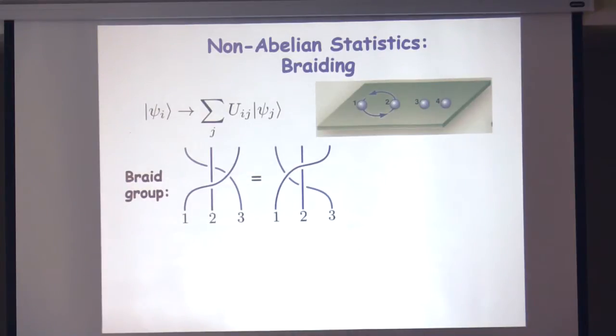This set of braiding operations forms a group — you can act with any combination and get some other unitary operation. This is called the braid group, and the remarkable thing is that the result doesn't depend on the exact way you've done it — for instance, on the exact path these quasi-particles took. It only depends on the topology of the spacetime trajectory of these particles. You can think of this diagram as the spacetime history: the xy-plane is real space and the other direction is time. The unitary matrix you get by acting on the ground state manifold by some series of exchanges depends only on the topology of these threads, not on their exact shape.